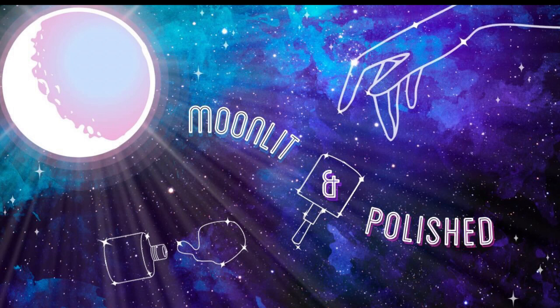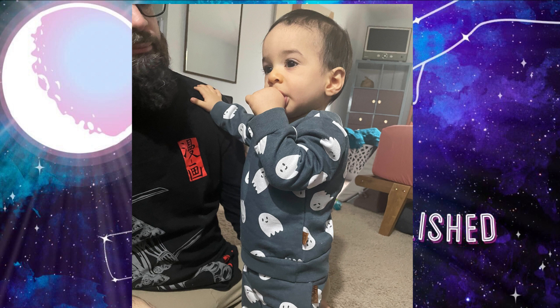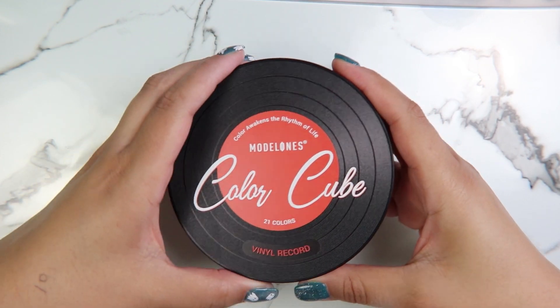Hey guys, welcome to another episode of Moonlit and Polish. In today's episode we are going to be doing these not-so-spooky nails that were inspired by my little bear here, who has an adorable little sweatsuit that I found for him. It is so charming I decided to also do my nails to match.